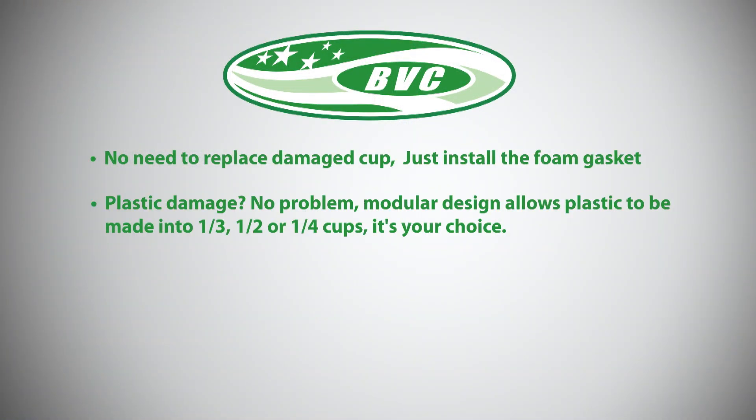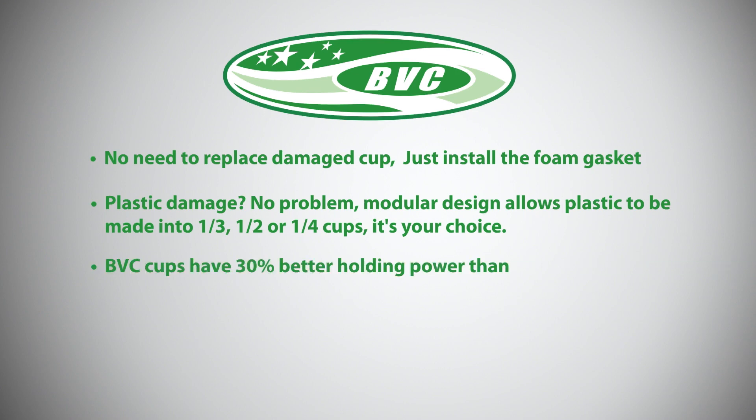Plastic damage? No problem. The modular design allows the plastic to be made into third, half, or quarter cups — it's your choice. BVC cups have 30% or better holding power than OEM cups.